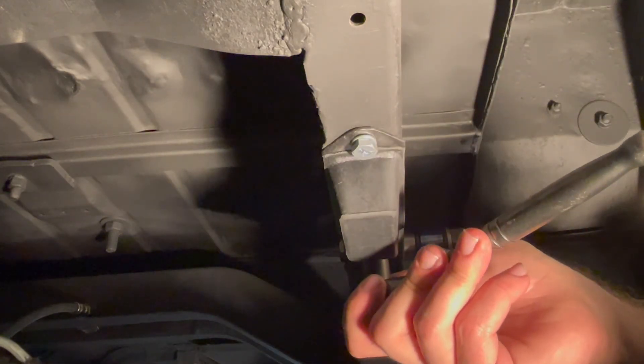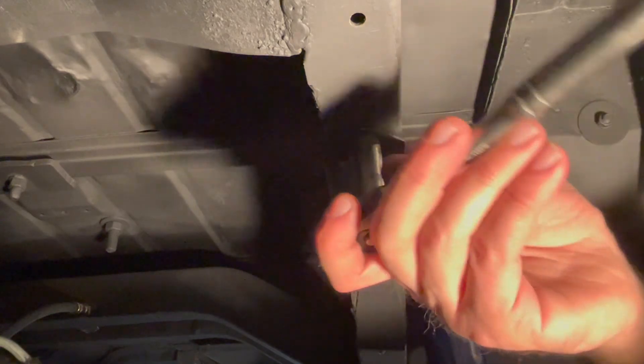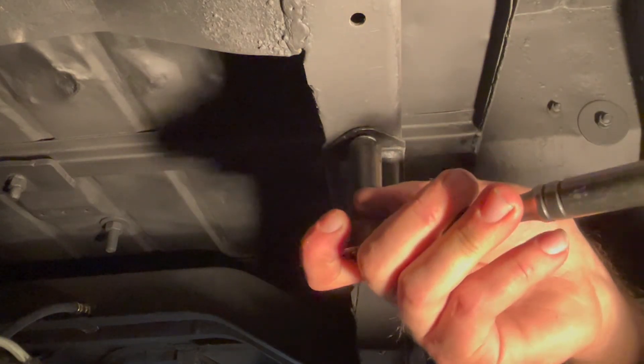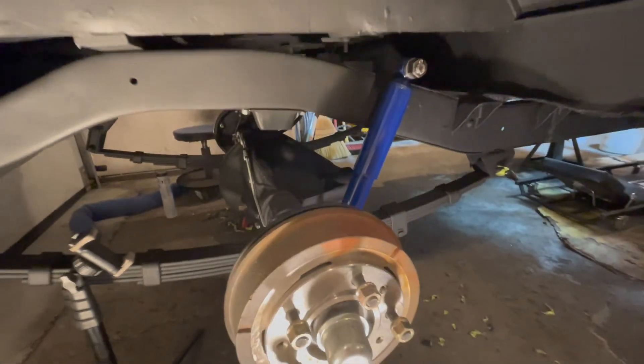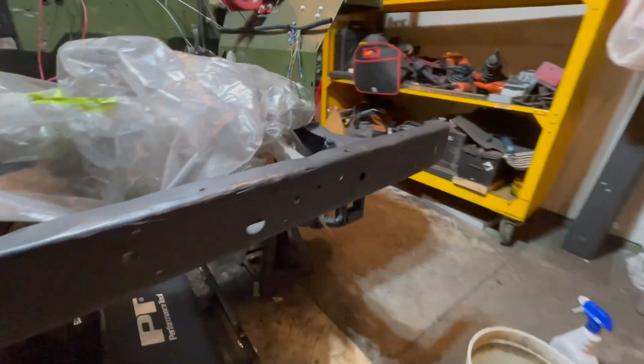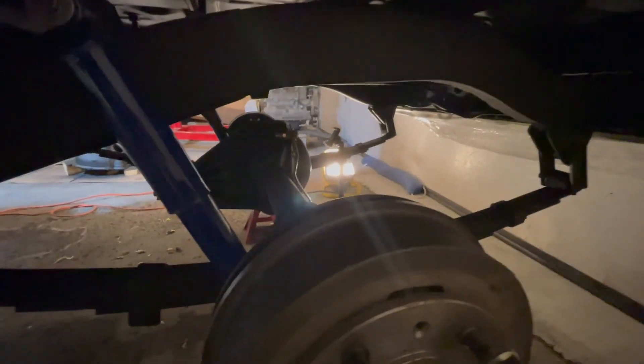Tighten until they're about hand tight — fairly snug — and the installation is complete. Standing back, that's what the bumper looks like on the rear. It's the same process for the front, as well as the other side and the other rear location. And that's how you install the bumpers. Subscribe.